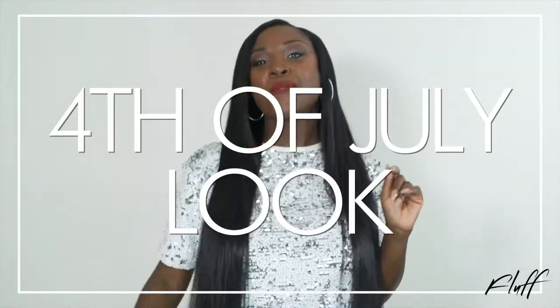Today I'm going to show you my holiday look for 4th of July. And in my opinion, this holiday is all about being over the top and extravagant.